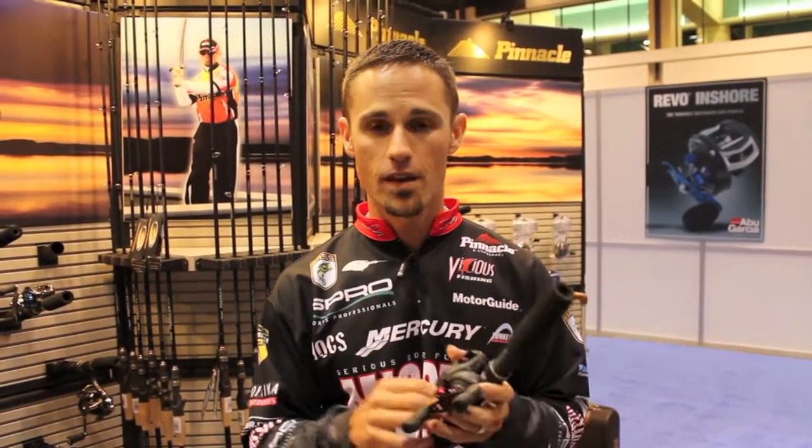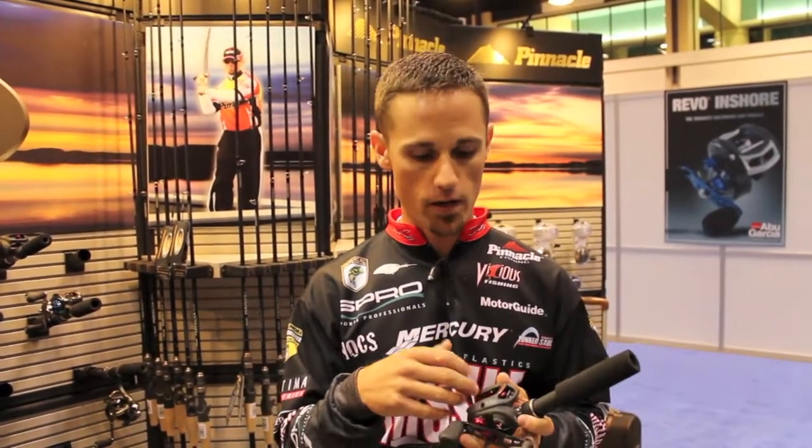One of them is the Optimus LTE baitcasting reel. They've got it in three different gear ratios: 5 to 1, 6 to 1, and 7 to 1. So no matter if you're wanting to deep crank with that slower speed reel, want more of an all-purpose with that 6.4, or you want a flipping pitch or worm with that faster 7 to 1, they've got it right here in the LTE.